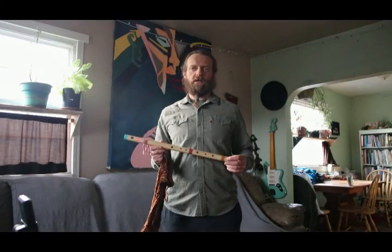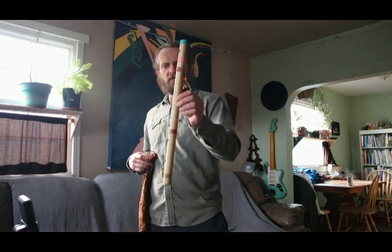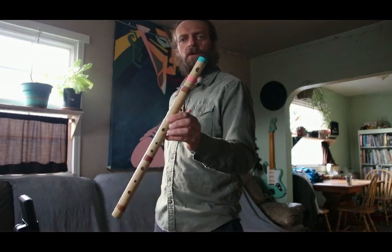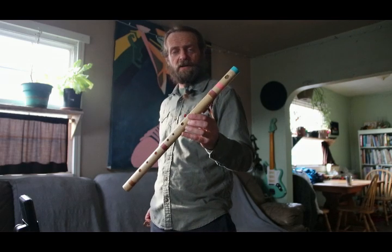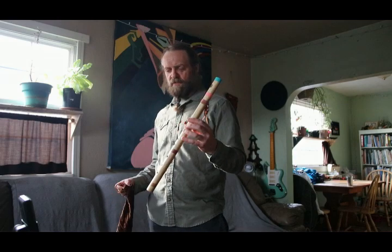What's up y'all? Casey Kogan here with Conscious Constructions with another Bansuri style flute. This Bansuri style flute is item F-E-M-1, which means F for flute, E-M for E minor — it's in the key of E minor, actually a minor key, Bansuri style, and it's the first one I've made.